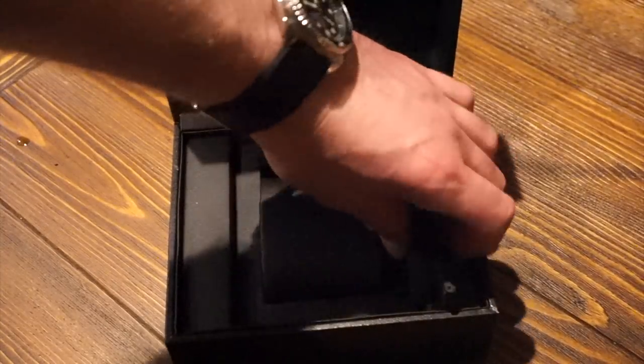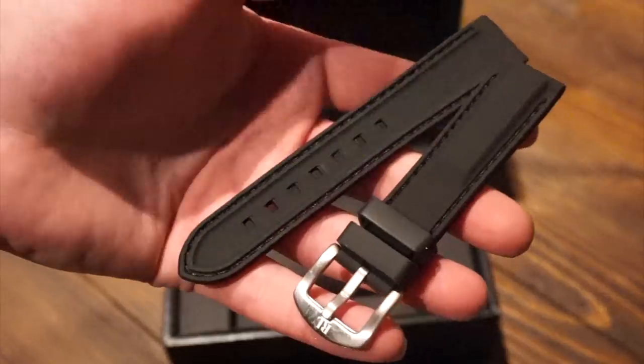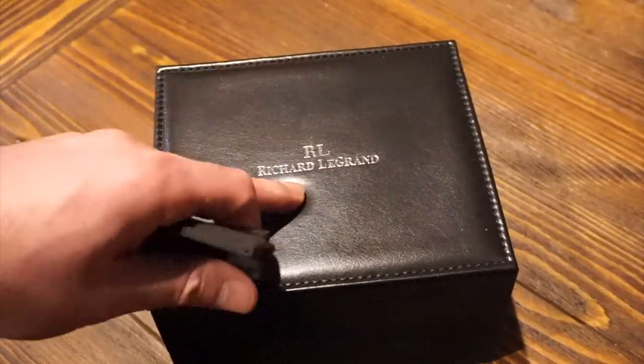Here's the rubber strap that it comes with if you want to switch it out, which is actually pretty good — not too bad. And there's the box. So let's get into the review.